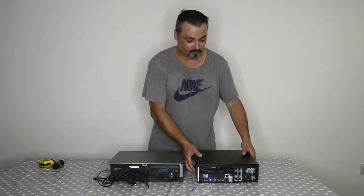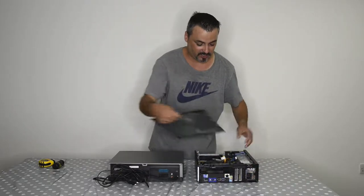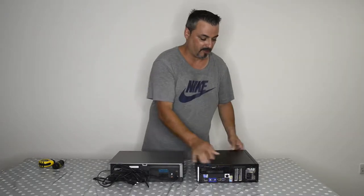So the first thing I'm going to do is put the computer on the side. Let me show you — this is just a Dell OptiPlex, very simple, very small, which will work really well for this.